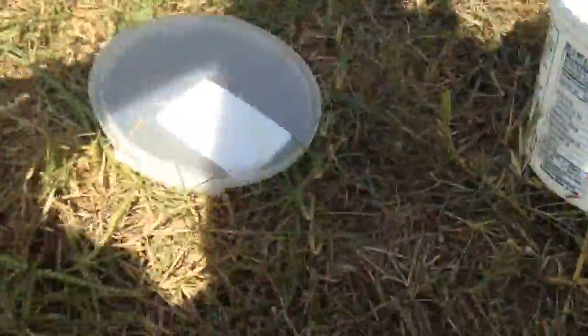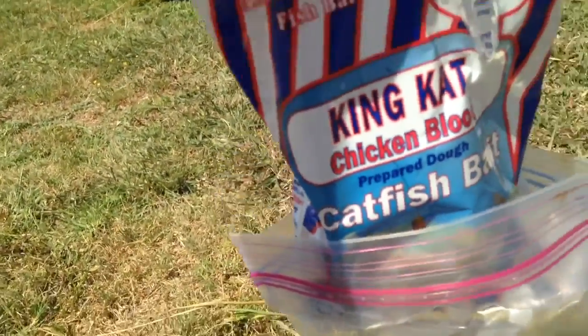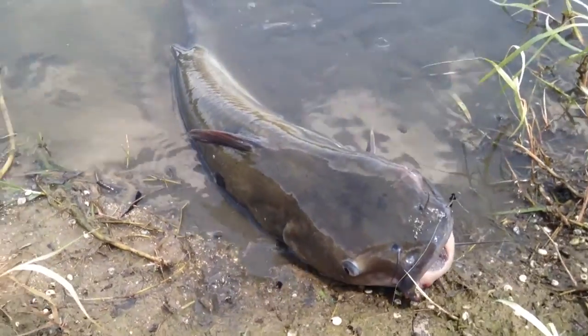Hey guys, just ran out of chicken liver so I'm gonna go to this catfish dough bait made by Magic Bait — chicken blood King Cat prepared dough catfish bait. Let's see how this works.